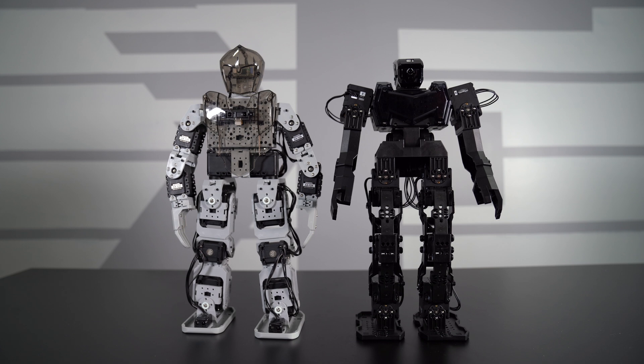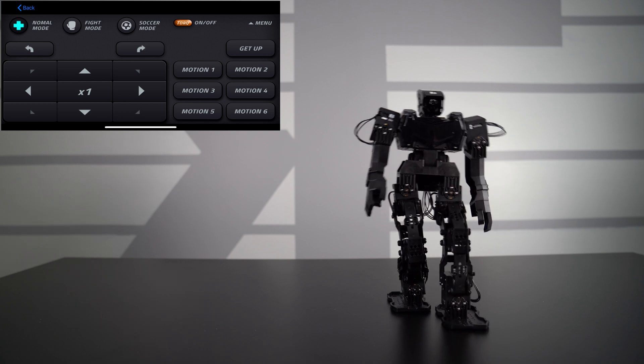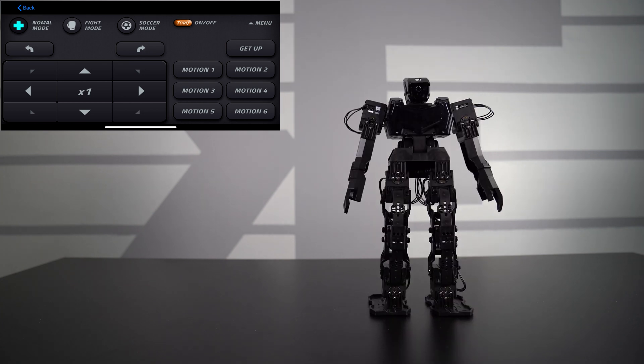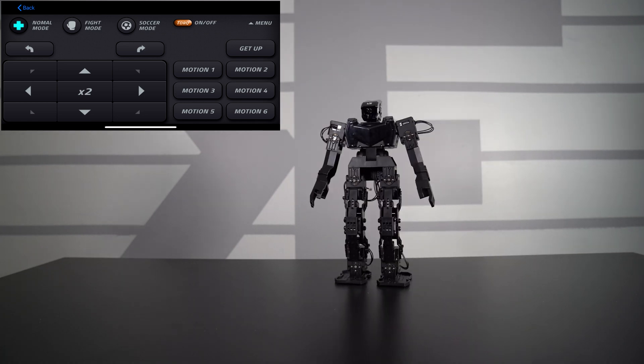You can see a good comparison between the two robots — they're really identical in terms of size. There is a difference in the servos and the way it works; the new kit is a lot more refined and condensed, and actually quite easier to build compared to the original Bioloid. So this here is the main hub — you have three different modes: normal mode, fight mode, and soccer mode. You can control the robot using the directional buttons for left, right, forward, and back, and you can rotate it either direction. Hitting the X1 button changes to X2, which is noticeably faster.